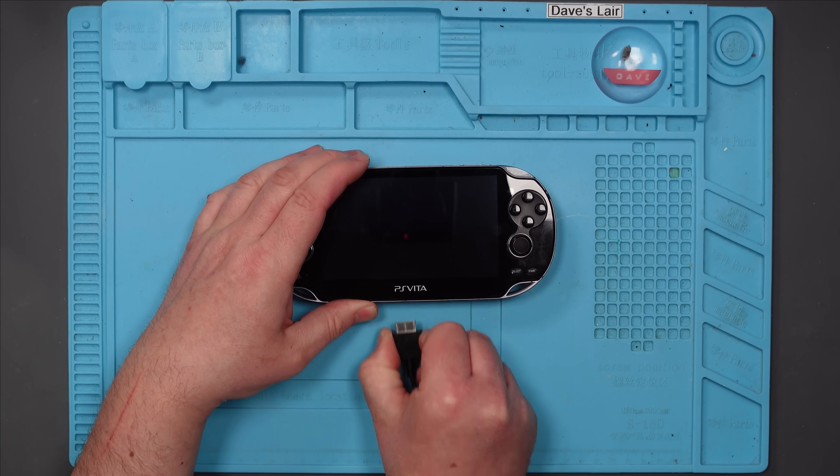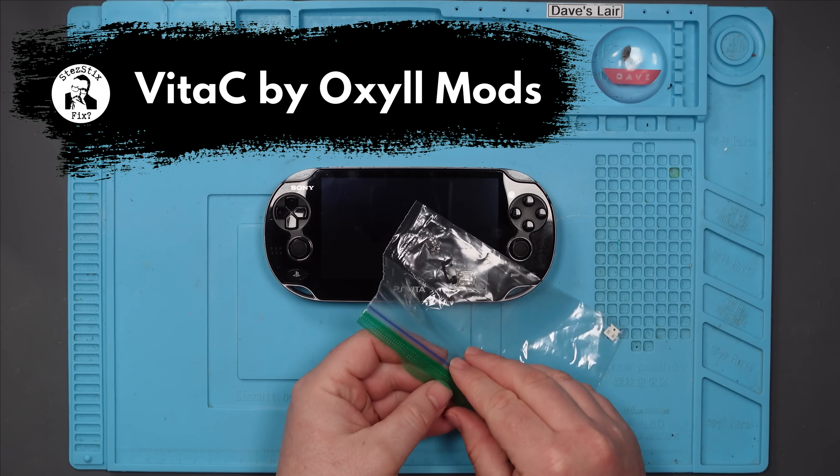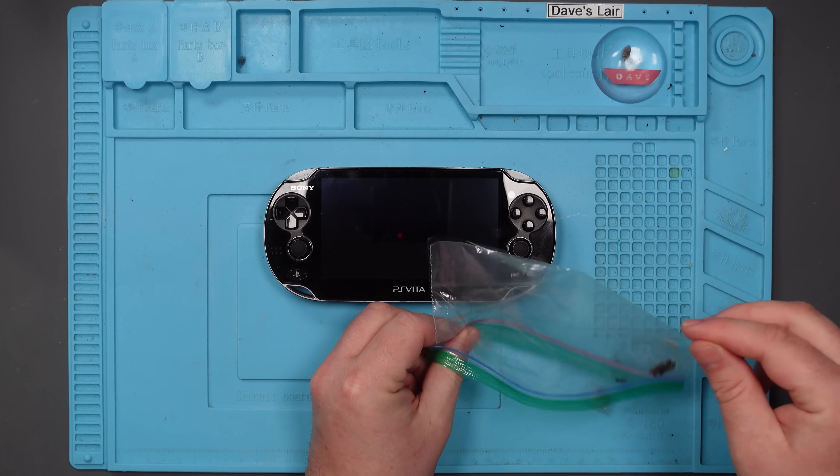So what I'm going to do is change it for USB-C. This kit is the Vita C by OxoMods, which I paid for. It wasn't sent to me for free or anything, so there's no paid promotion in this. If it's rubbish, I'm going to tell you that it's rubbish. Although if I had been sent it for free and I thought it was rubbish, I would still tell you — because that's the kind of guy I am.